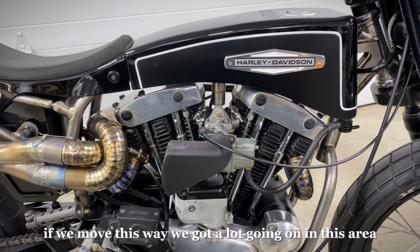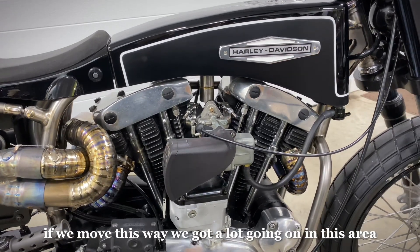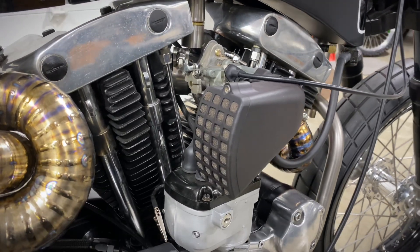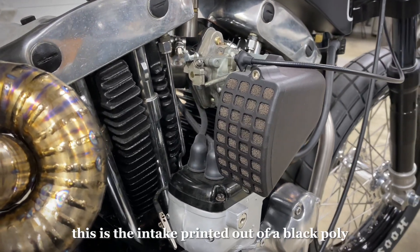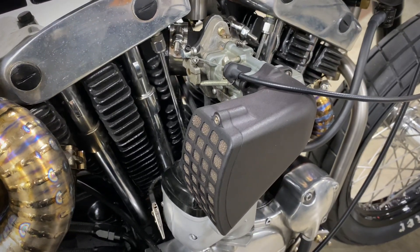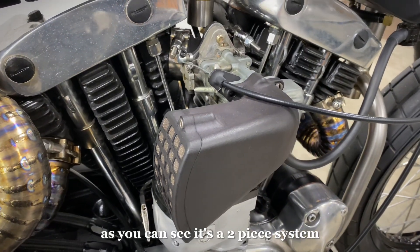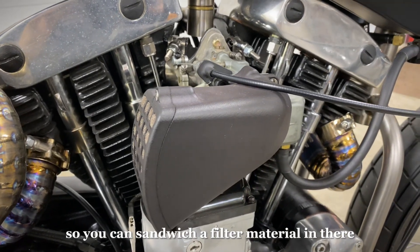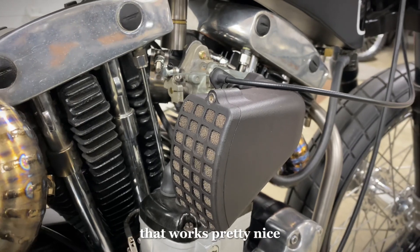If we move this way, we've got a lot going on in this area. Here's another 3D printed CAD drawn component — this is the intake, printed out of a black poly. As you can see, it's a two-piece system so you can sandwich a filter material in there. That works pretty nice.